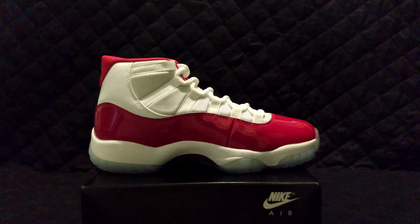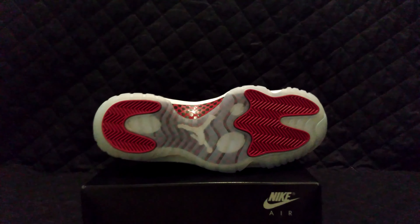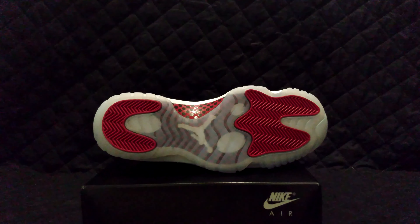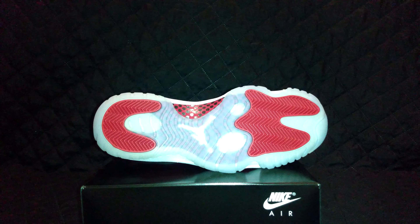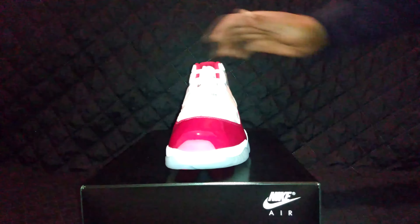I got all of the DJ Khaled's too, so let me know if you guys want to see that video. I'm under the assumption that people don't want to see shoes that you guys can't get. I'm trying to only have shoes that you guys can buy on the channel. I'm also going to start busting out some old vaulties.